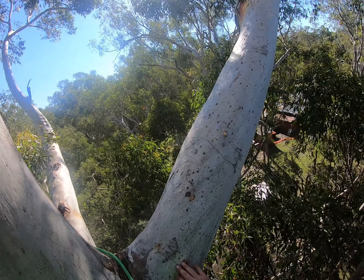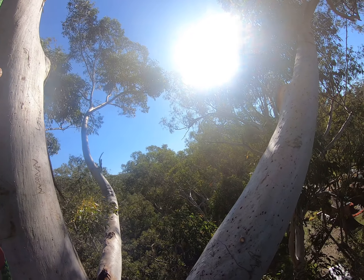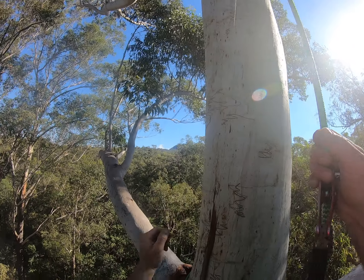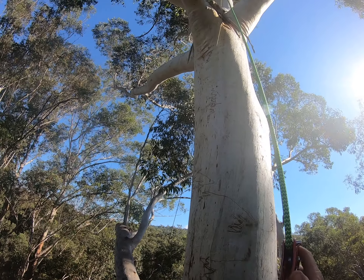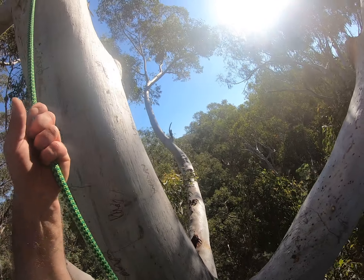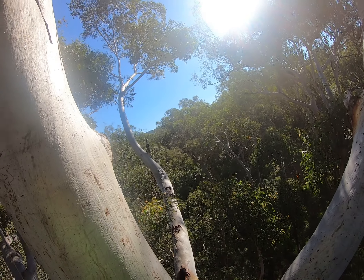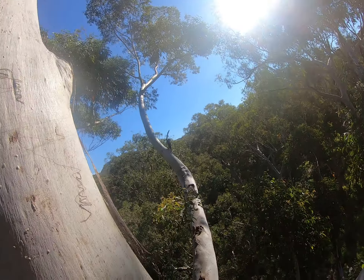I'm a bit confused about this tree. It's got a big sock on it and then these squiggles in the bark — it usually indicates there's a little borer in there. That's what creates these squiggles.